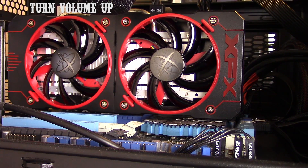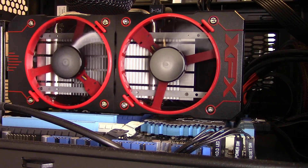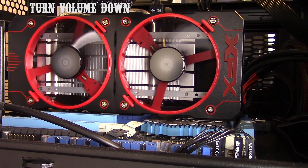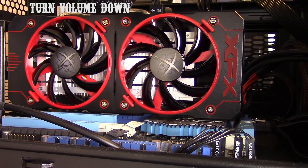Now let's hear what the fans sound like — starting from nearly off, then 60 percent, then full speed. There you go, that's what it sounds like. If you don't like the noise test format, let me know in the comments. The decibel level is roughly in the 40 to 45 dB range, depending on your room, case, and other factors. This was measured on an open test bench right next to the card.